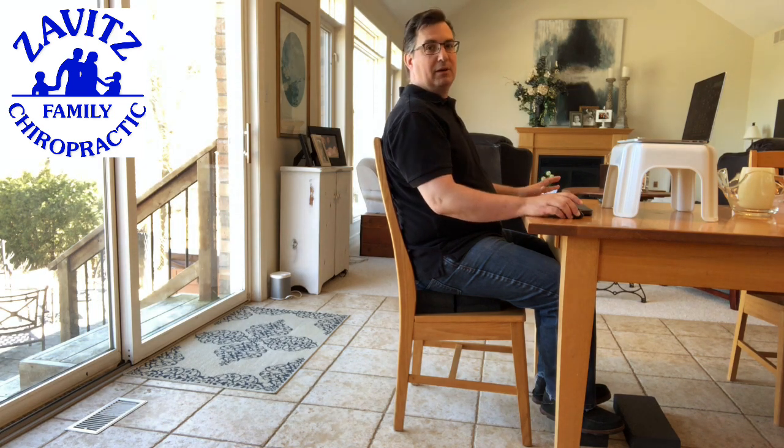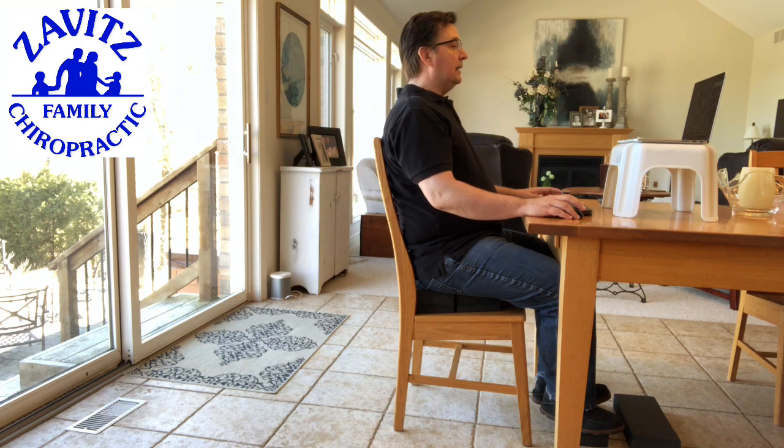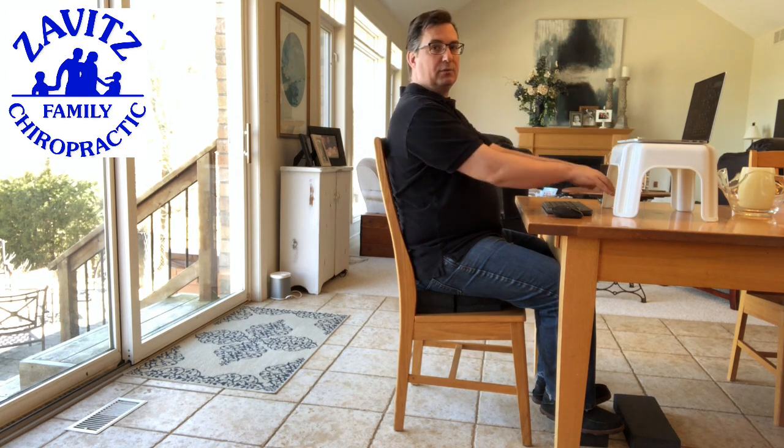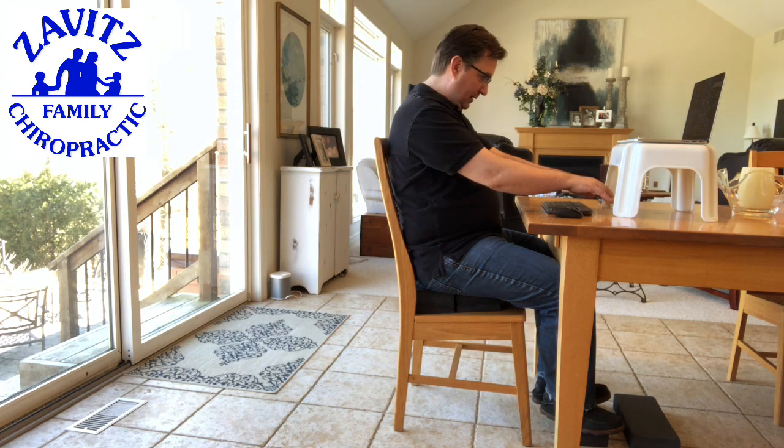I also have a separate keyboard and a mouse — it's wireless — which allows me to basically be in a relaxed position. I'm not reaching forward on my laptop or looking down at my laptop.